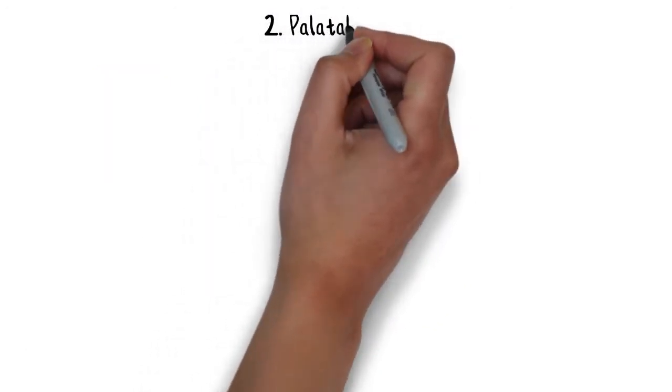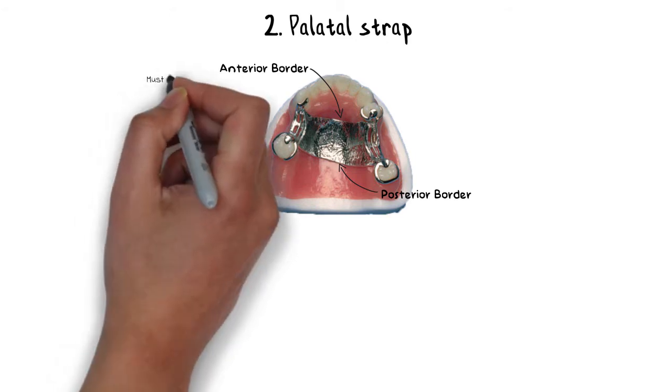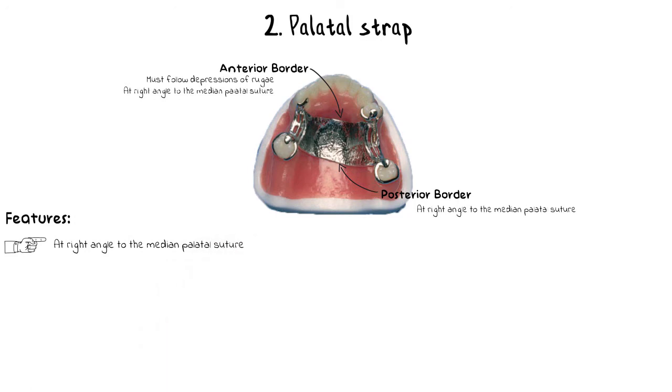The next is the palatal strap, which has a single broad palatal strap design. This major connector can be made strong and rigid without adding too much bulk that would be objectionable to the patient's tongue. The palatal strap has an anterior border and a posterior border. The anterior border must follow the depressions of the rugae as nearly as possible, at right angles to the median palatal suture, to avoid irritation to the patient's tongue. Similarly, the posterior border must also be at right angles to the median palatal suture.